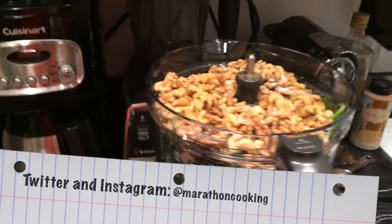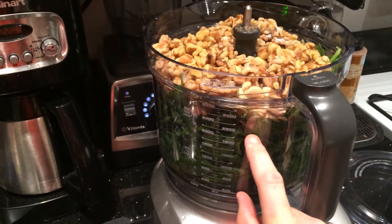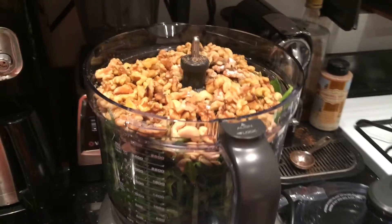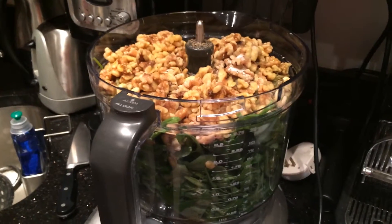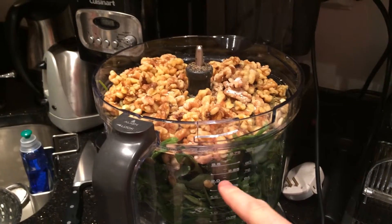I got a big box of basil — that is the bottom portion here. I washed it, I dumped the whole thing in. I did not remove the stems. Why? Because our primary concern is nutrition.